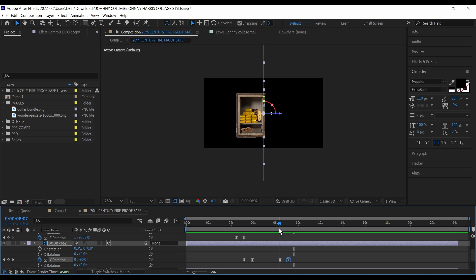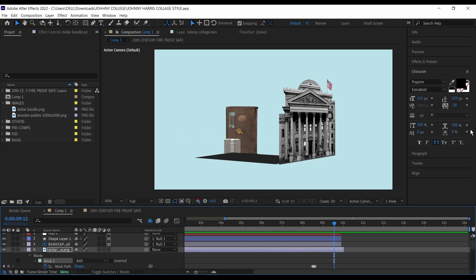Once you've done that, you can add other animations like the vault closing with the doorknob, then the trees and other animations that you might want to add. Thank you for watching, and subscribe for more tutorials like this.